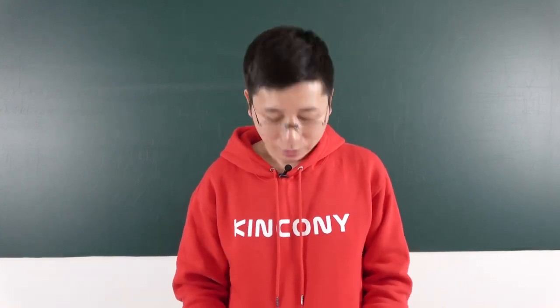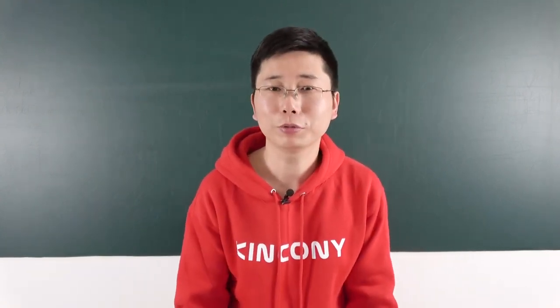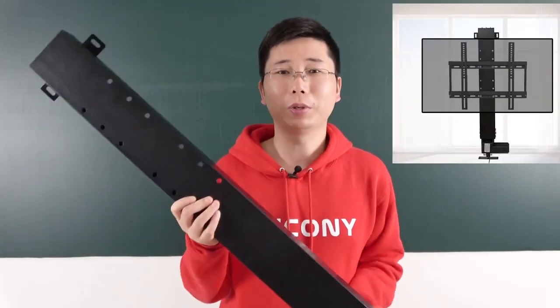Hello everyone, this is Kinkone IoT. In this video, I will show you a solution to let your TV lift become smart.